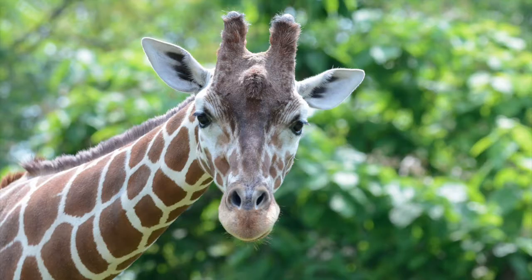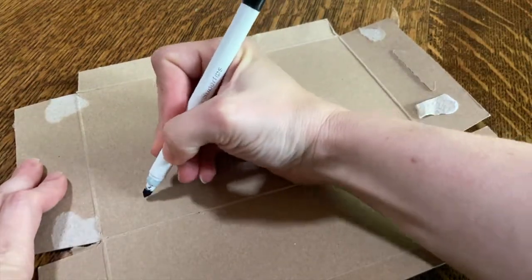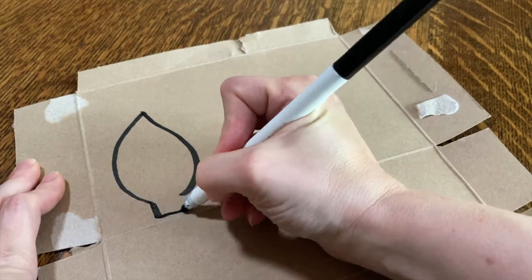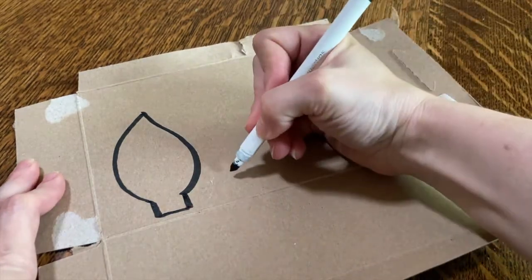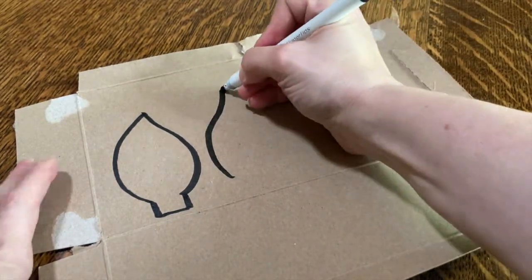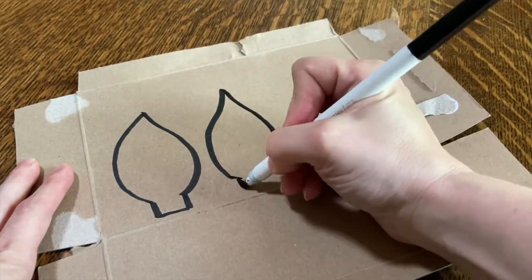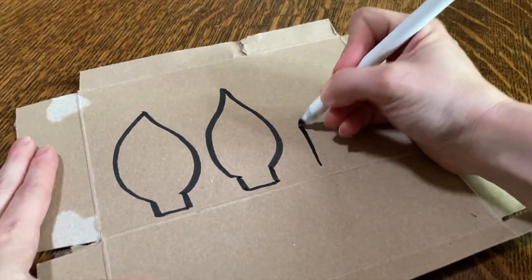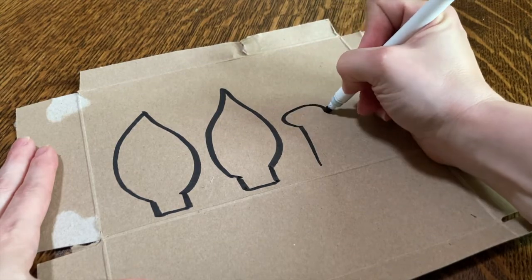Then it's time to make the ears and ossicones. Take a look at the giraffe so you can see the shape that the ears and ossicones are. To me, the ears looked kind of like a leaf shape, so that's what I drew. Then I added a little rectangle at the bottom where you'll attach it to the headband. You'll need two ears, and then you can draw the ossicones — for those, I just drew a rectangle with a round part at the end.